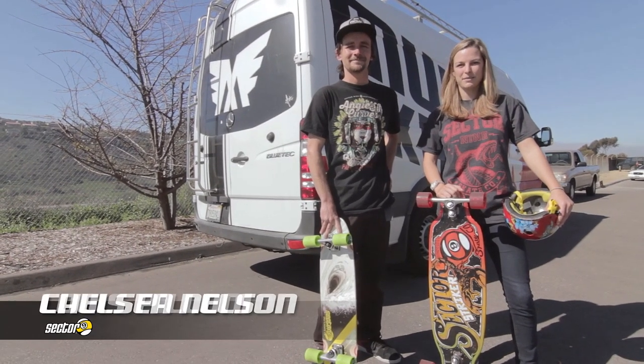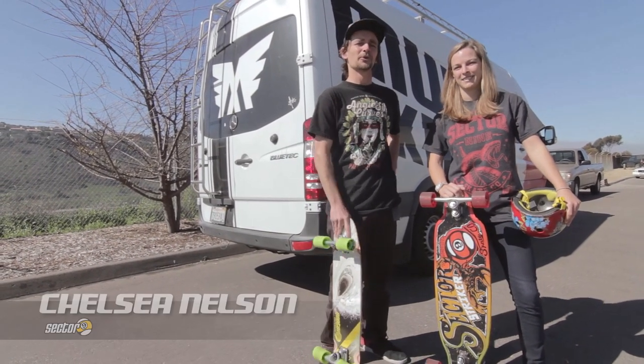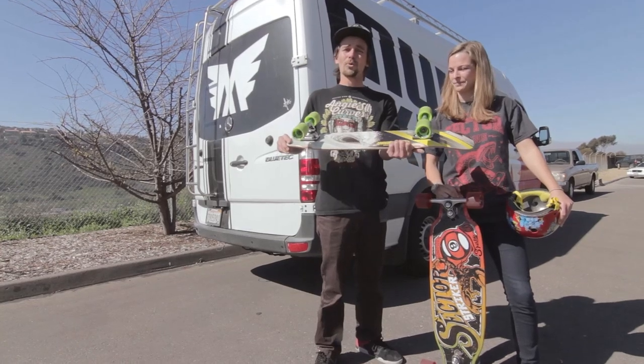Hi, I'm Louie, and I'm Chelsea, and we're from Sector 9, here to show you the basics of longboard skateboarding.